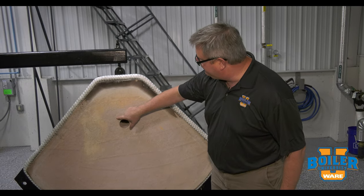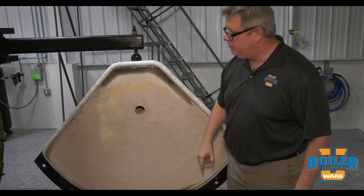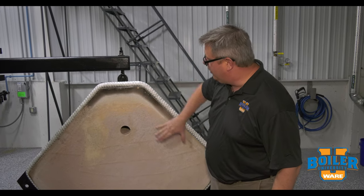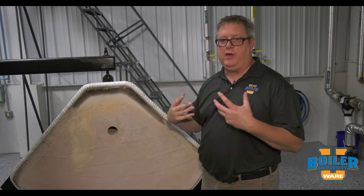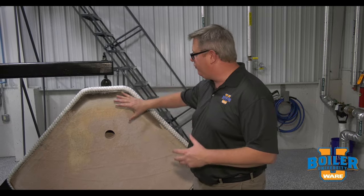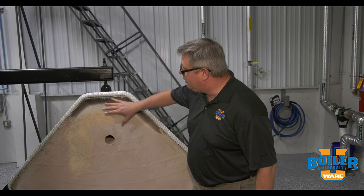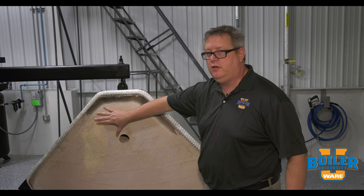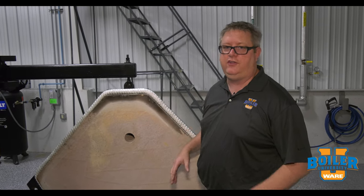We do see a little bit of difference in coloration through the door, and sometimes that's because the wash coat that we'll put over that gets abraded, gets heated up, crumbles a little bit. Re-coating the door each year gives you a thin layer of protection for the hard insulation underneath.